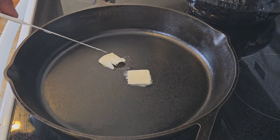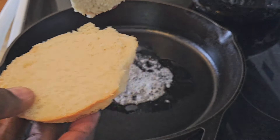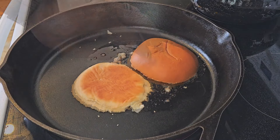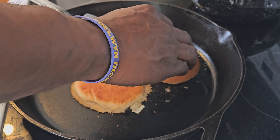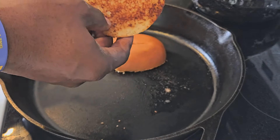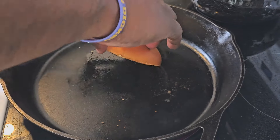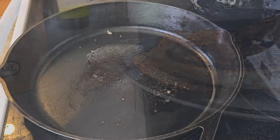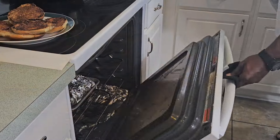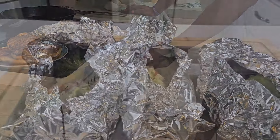Now we're going to come back in that same pan and use it to toast our brioche rolls — got them fresh from the deli. Put a little butter in the pan, got it nice and hot so it'll toast those buns real nice and pretty. I like that little smoky char-type flavor on my buns. They're looking good — buttery, got that little char like I was talking about. I love it, it gives great flavor.